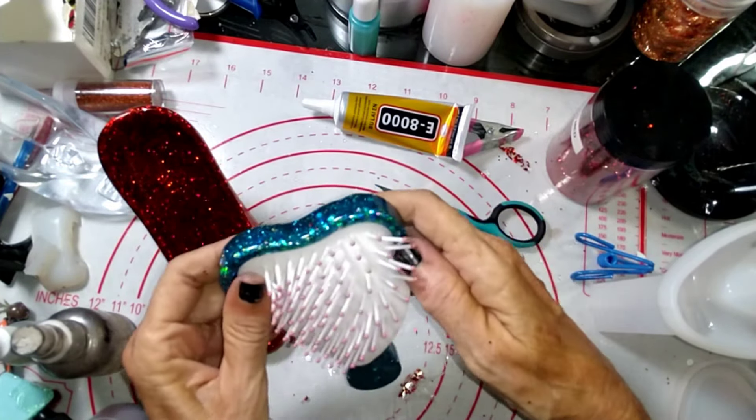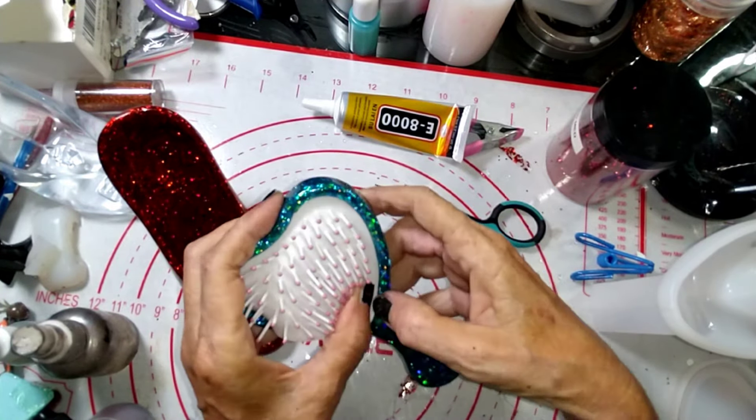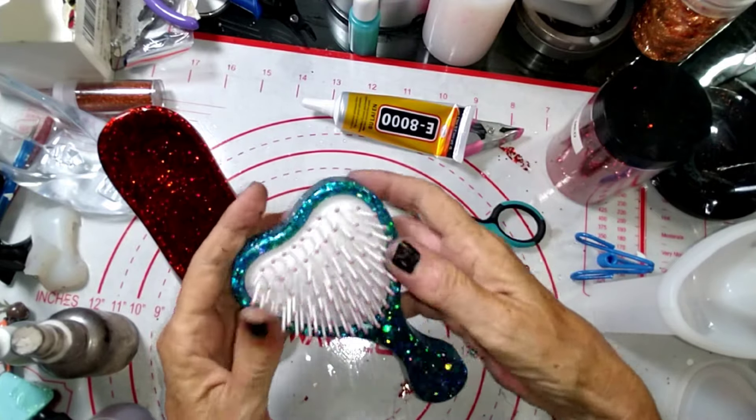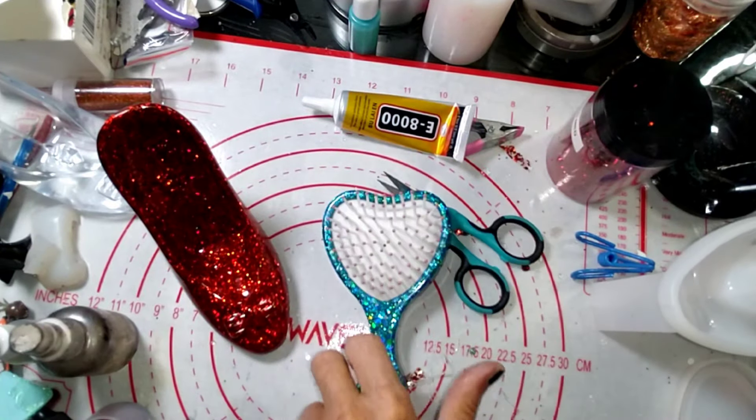Come on — there we go. There we go. We have it, guys — we have the hairbrush!